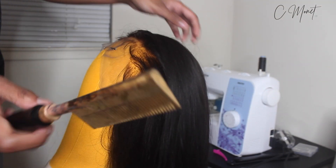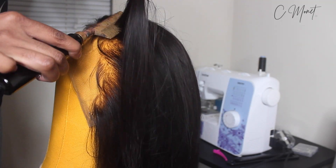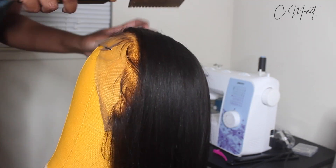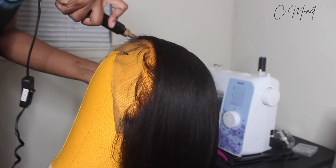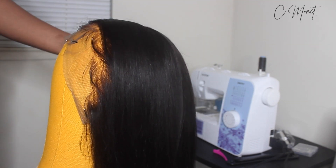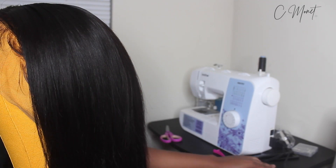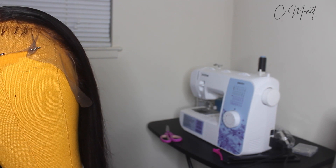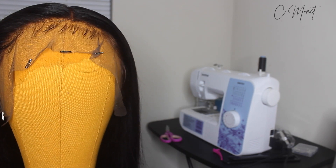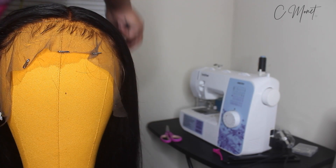I feel like everybody should know by now that the hot comb is an essential tool for frontals, wigs, closures — whatever. This is going to lay everything into the lace. So this is pretty much the final look. I'm just going to spray some hairspray on it. I do have a video coming of how I made this wig on my sewing machine — this is the first wig I ever made on the sewing machine, so stay tuned for that. Don't forget to like, comment, and subscribe, and I will see you guys in my next video. See you soon!